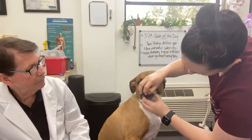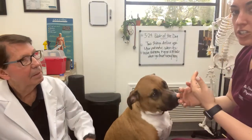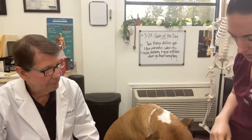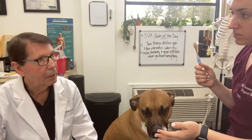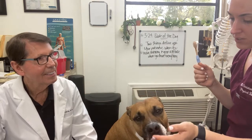Look at those teeth — those are some clean teeth, and that's how a dog's mouth should look: nice pink gums, white teeth, no irritation. Brown and bleeding? Bad. Get in there and start brushing, and you may have to get them in for a cleaning with the hygienist.